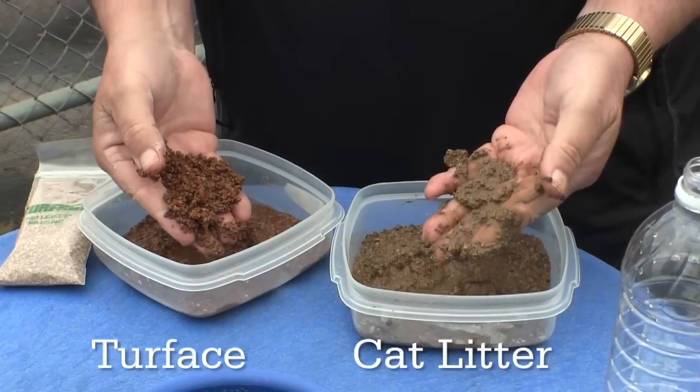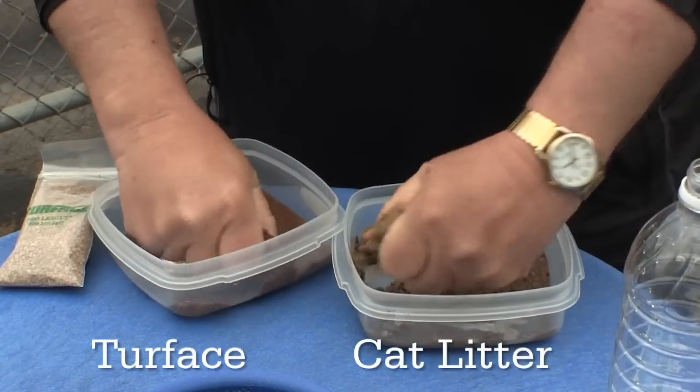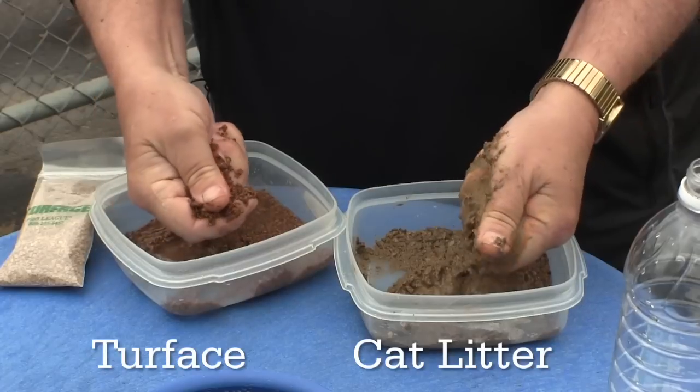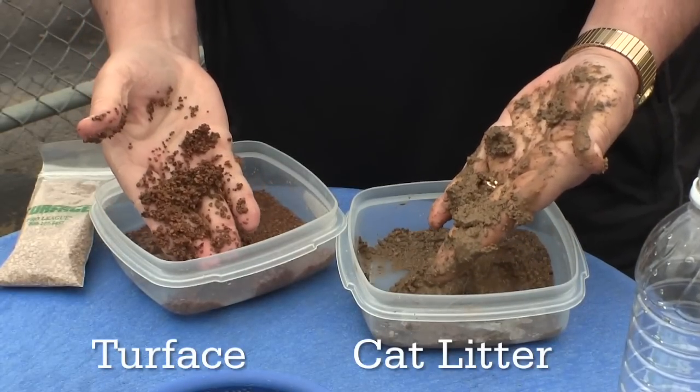Some people mistakenly think that cat litter can be used as an effective conditioner on a field. As we see here, cat litter melts into mush when it's wet — hardly something we'd want to put out on our fields.